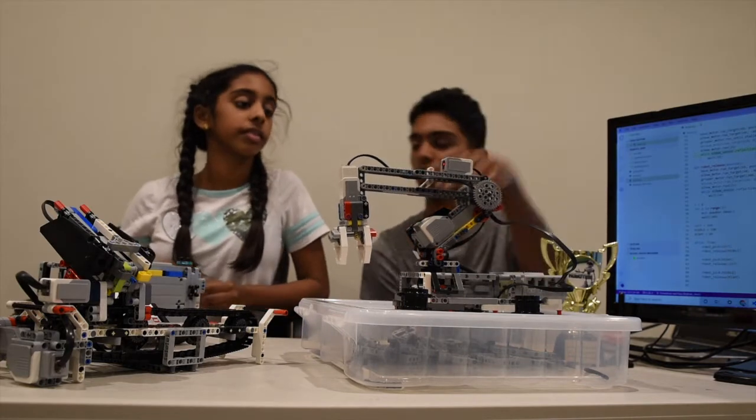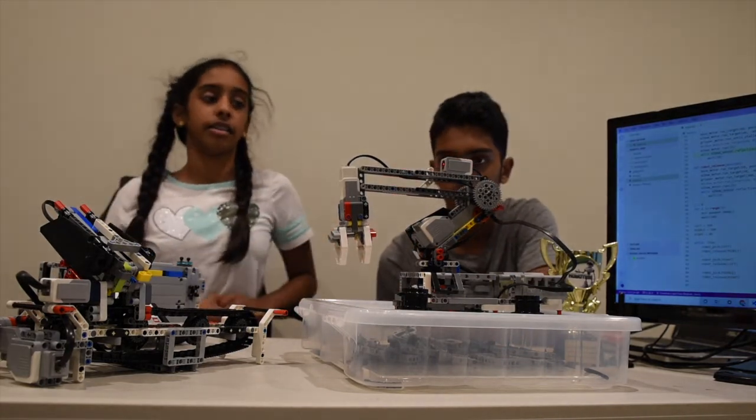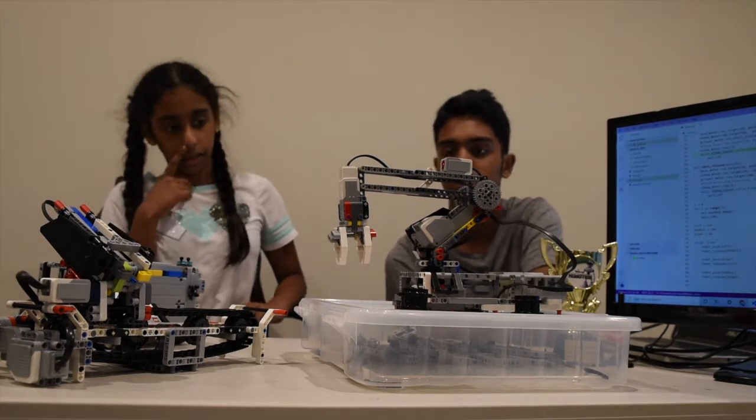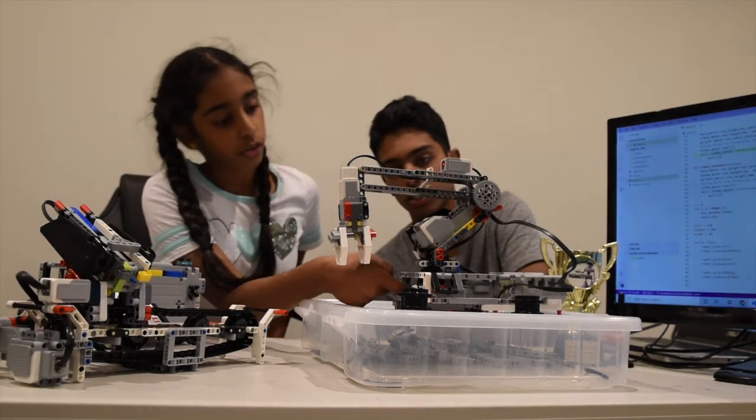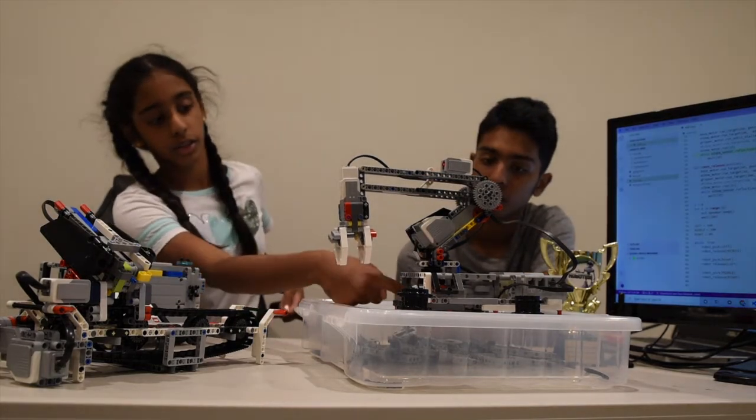I noticed this color sensor right here. What does that one do? There's actually a touch sensor and a color sensor — so two sensors. The touch sensor makes sure the robot doesn't spin around too much so it hits something.